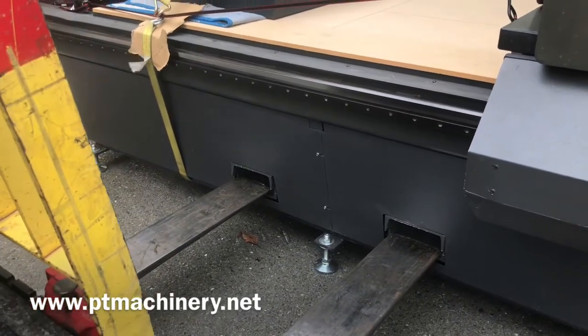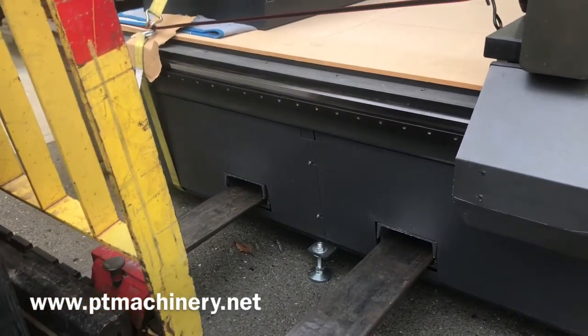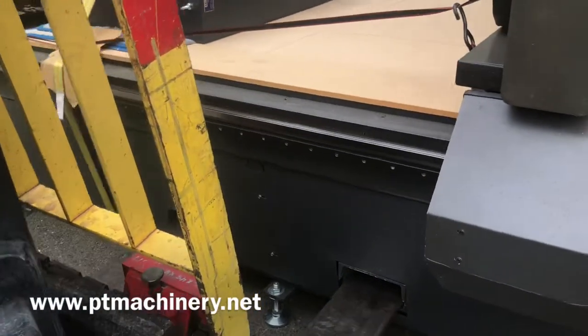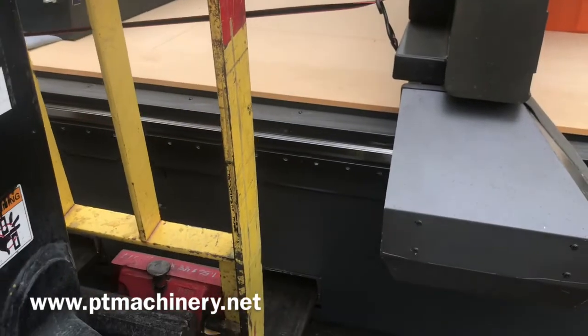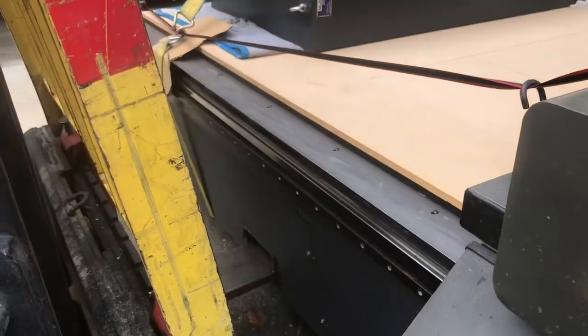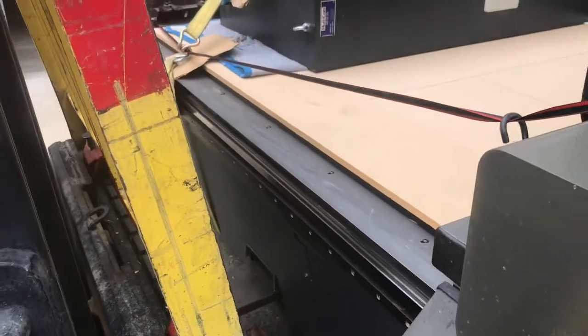Once outside, you can position your forklift to pick up the machine from the side using these very useful forklift slots. Ideally you'll want forks that are at least six feet long to reach across the length of the machine. Notice how we're going to get as close as we can without touching the machine.